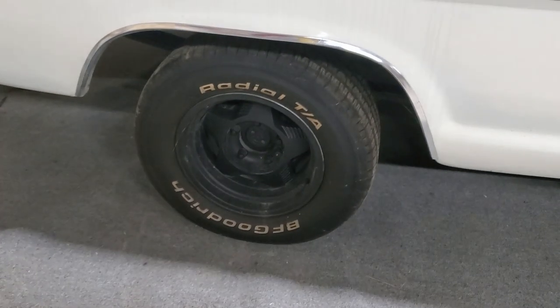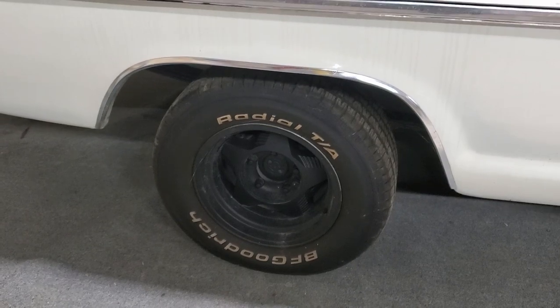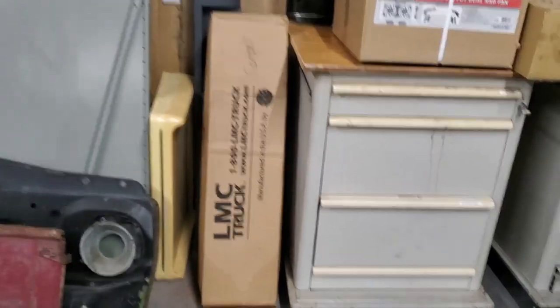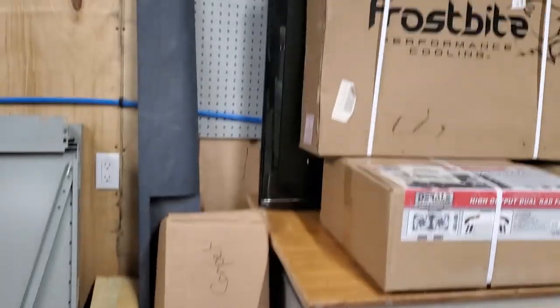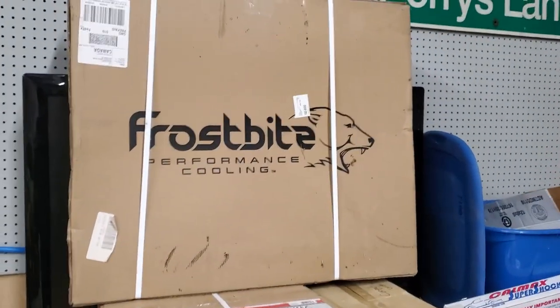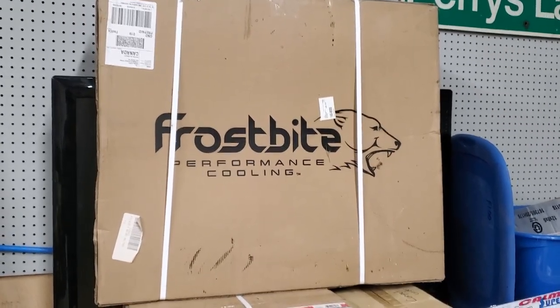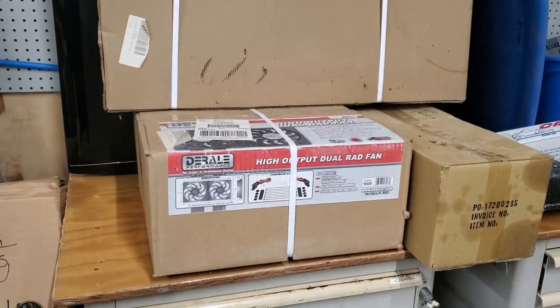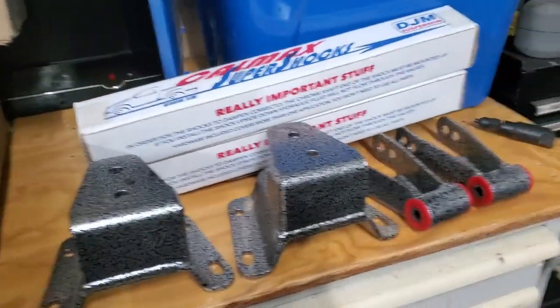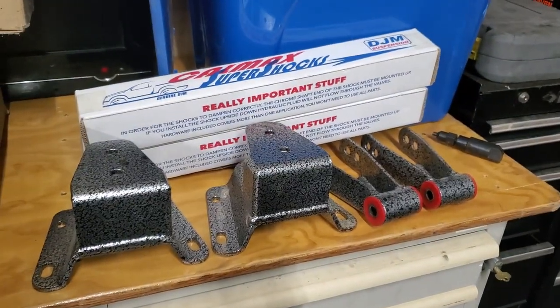I haven't done the rear lowering from DJM yet, but I do have it here. I've got the carpet, a roll pan, a big Frostbite rad, and the dual fans. That's the underlayment there, and there's the rear DJM kit.